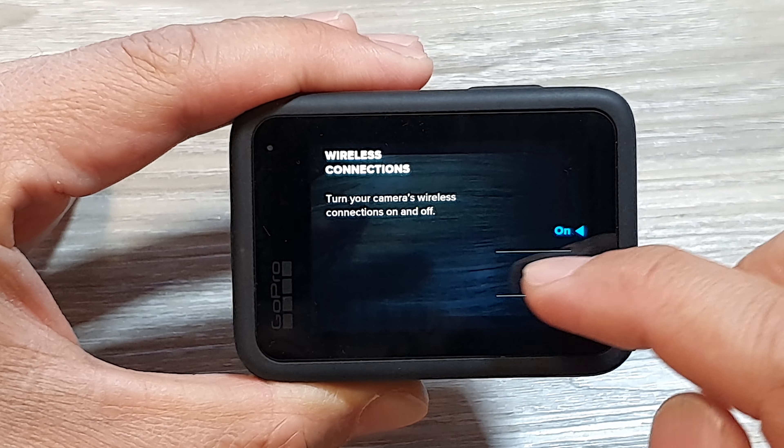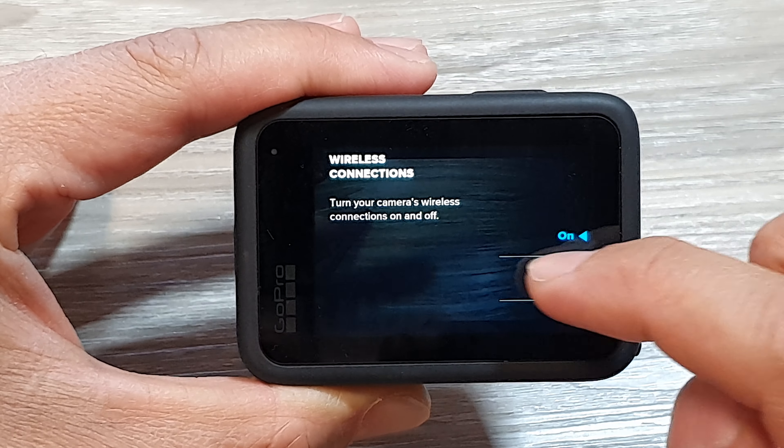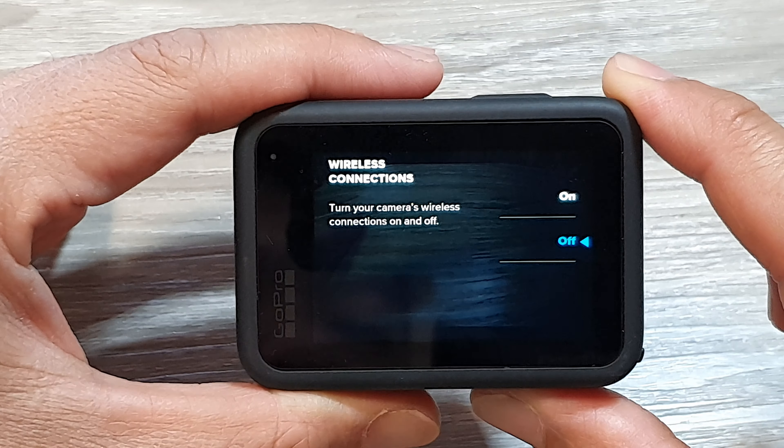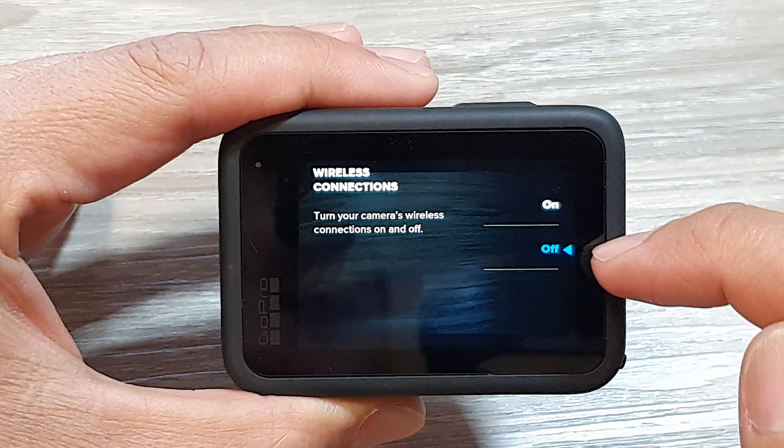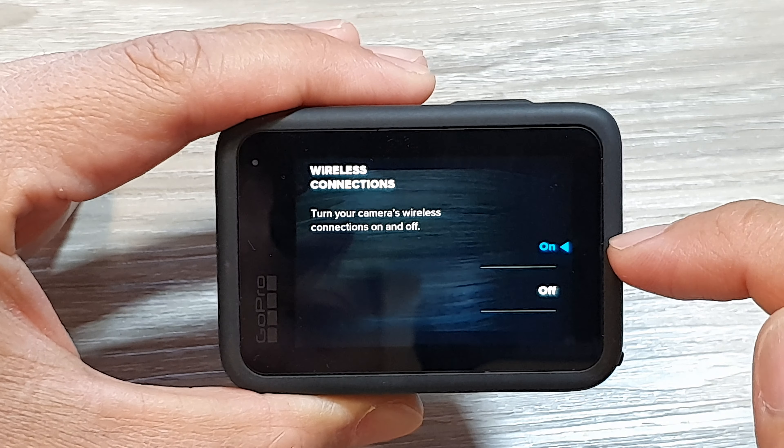In here, you can swipe up or down to turn on or switch off wireless connections. If you don't use any wireless connections, you can keep it off. Otherwise, you can switch it on.